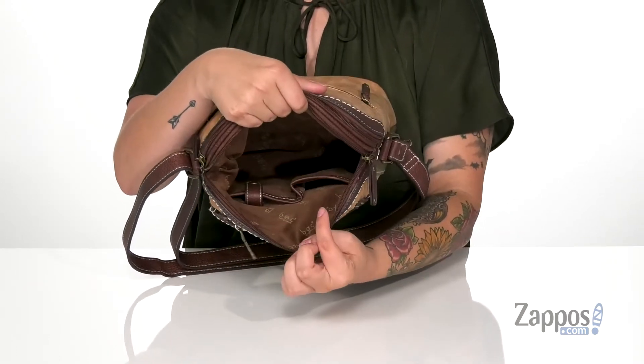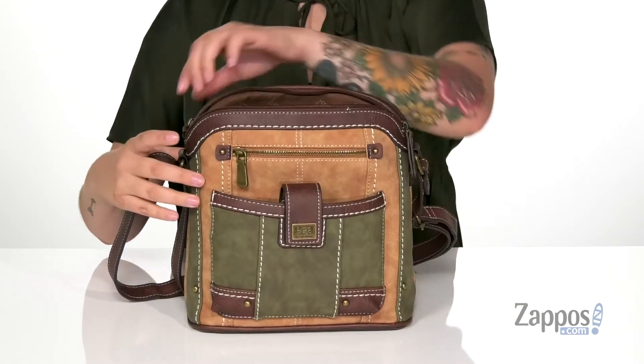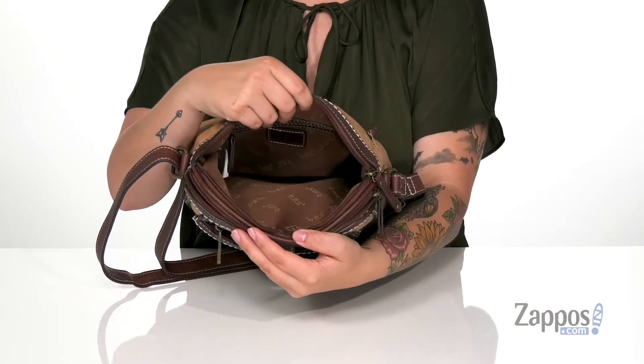Inside the front compartment on that front wall are two slip pockets, and one of those is for your phone. Inside that back compartment on the back wall, there is a zip pocket, and you can store quite a few different items in this bag.